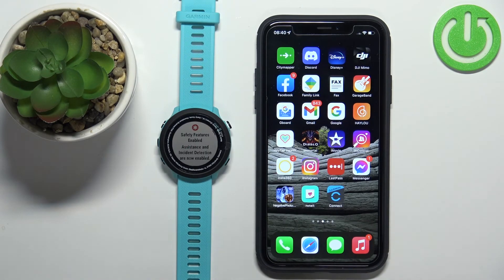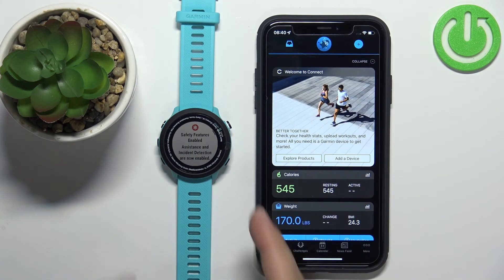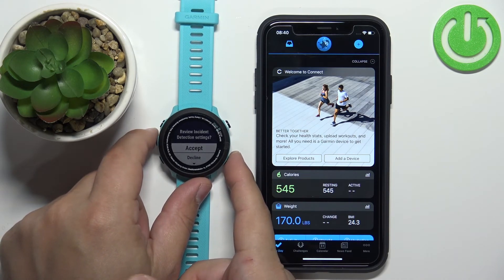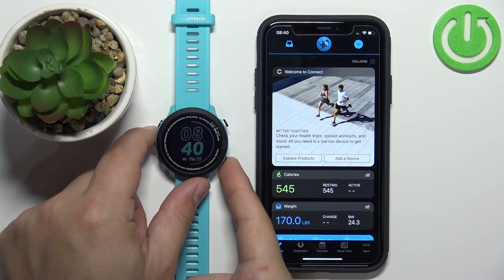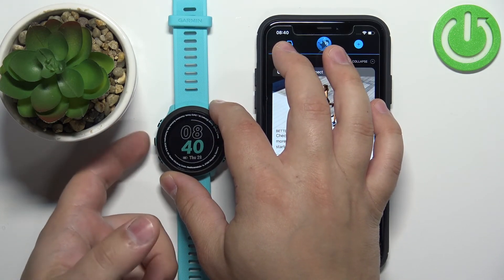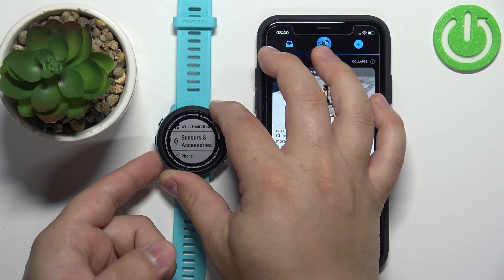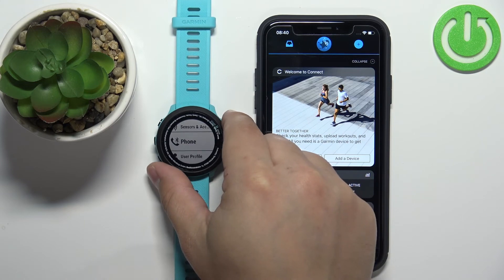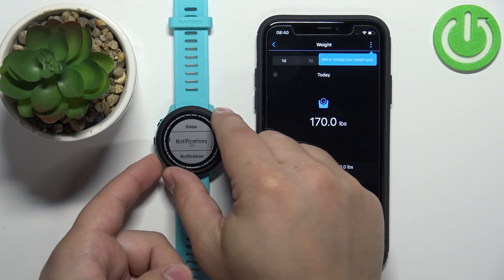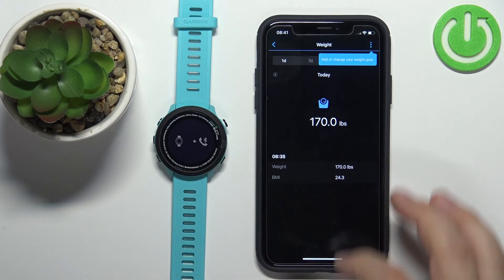That's how you pair the watch during the setup process. For the second method — pairing via settings — we need to enter pairing mode on the watch through the settings menu. On the main watch face, press and hold the Menu/Up button to open the menu, scroll to find the option called Phone, press Start/Stop, scroll down to find the option called Pair, press Start/Stop, and the watch will enter pairing mode.